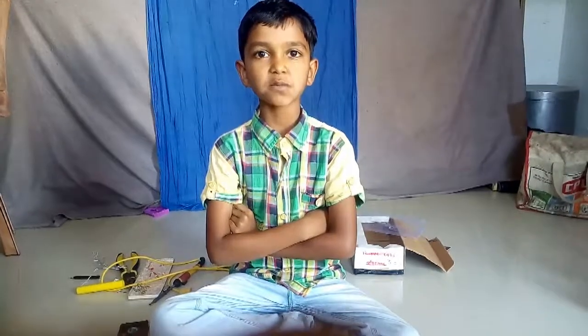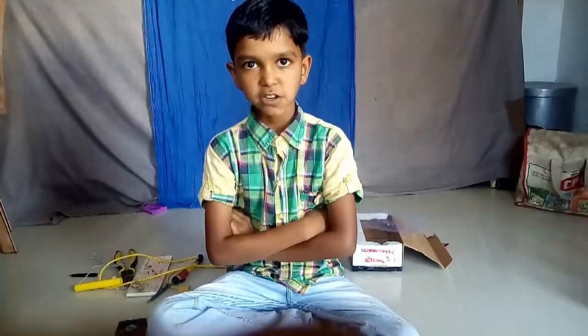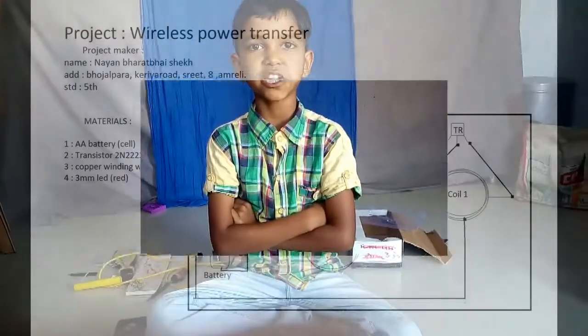Namaskar, my name is Nayan Sheikh. I am going to tell you about wireless power transport.